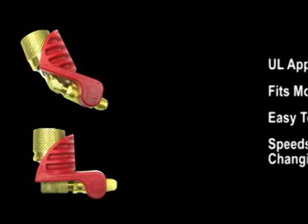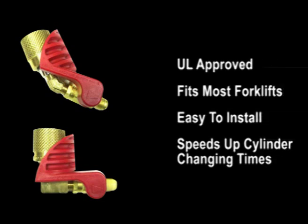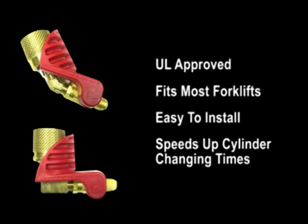The propane safety valve is UL approved, fits most forklifts, easy to install, speeds up cylinder changing times, and most of all increases safety.